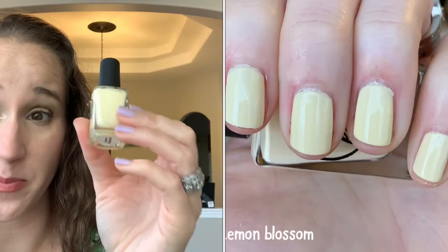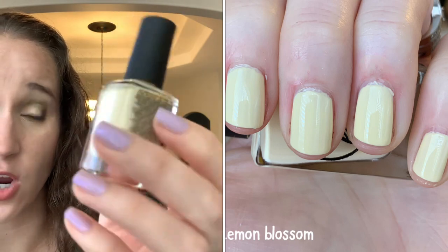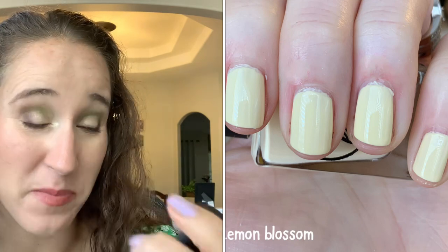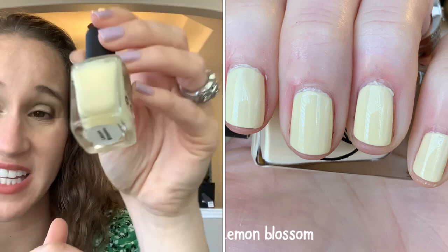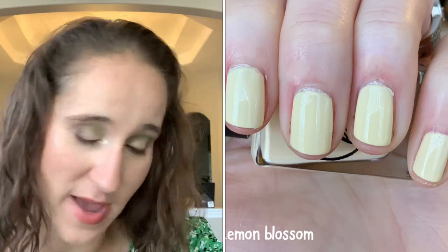All of Have 'Lemon Blossom' — very very pale yellow, like a white and yellow with a terrible formula. I wore I Own P Empress over it with their little pink dainty flaky topper and it was really pretty, but this definitely needs some kind of topper to mask the terrible formula.